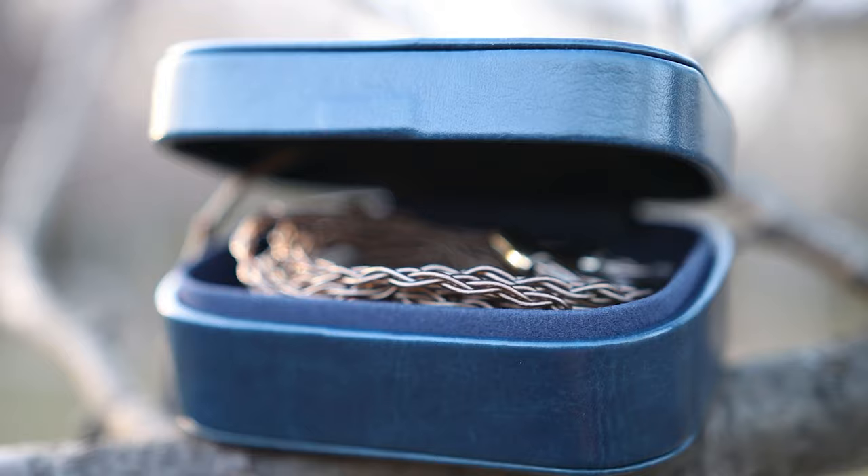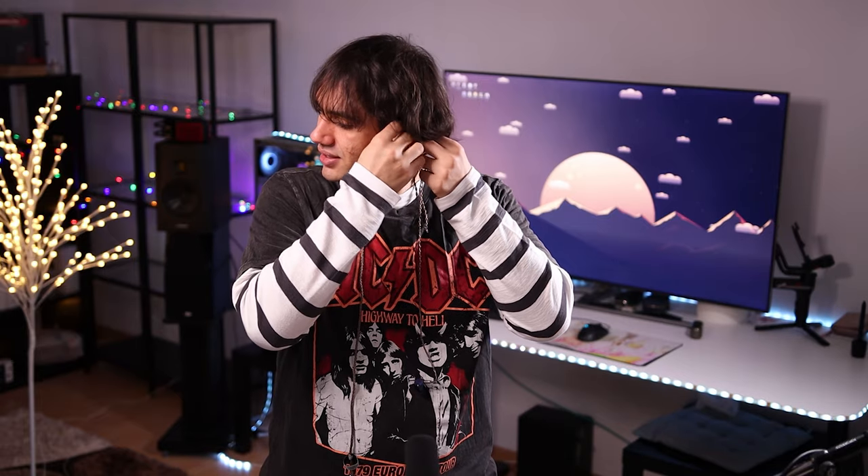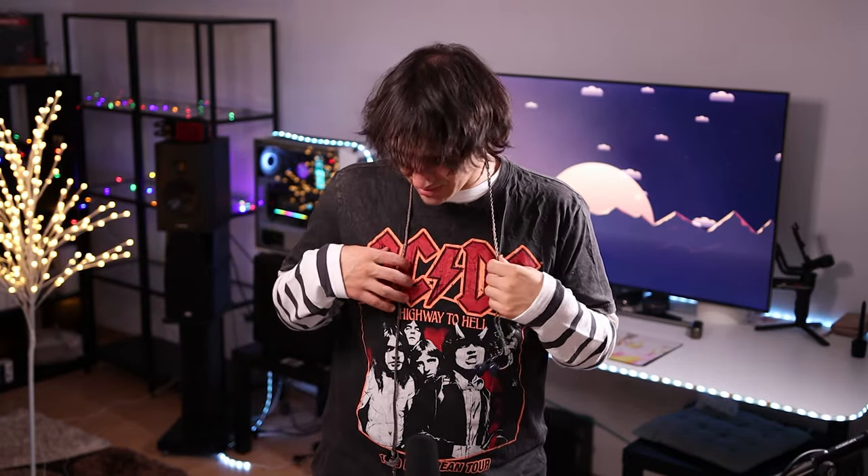They are also extremely comfortable. They are smaller than my ears, so even if you have larger or smaller ears, you should get pretty good comfort with them. The over-the-ear wearing style is actually quite good. At $200 USD, I don't really have something better to recommend right now.